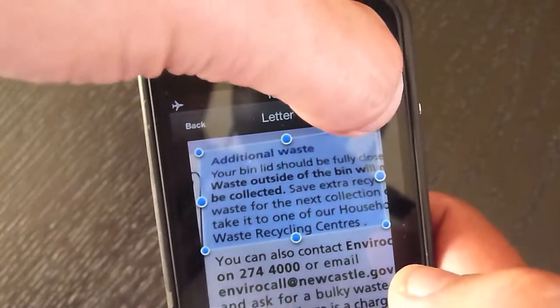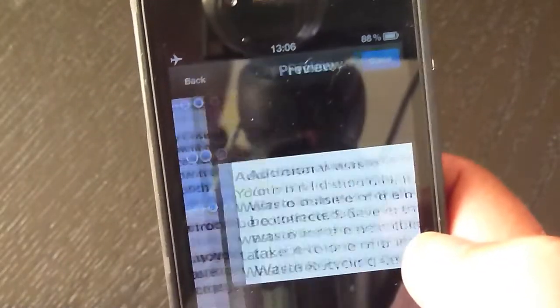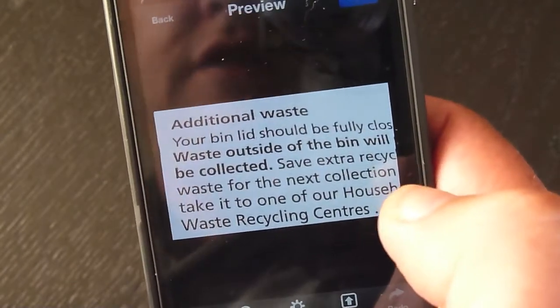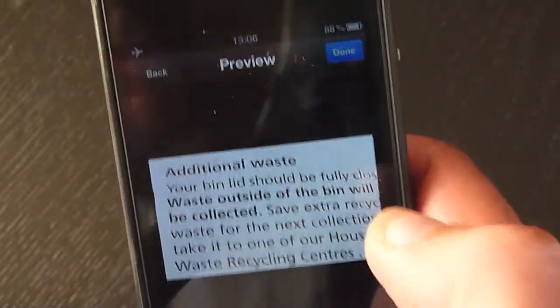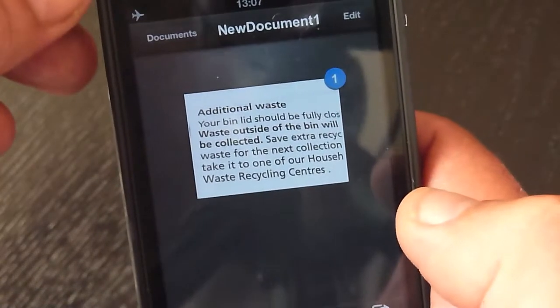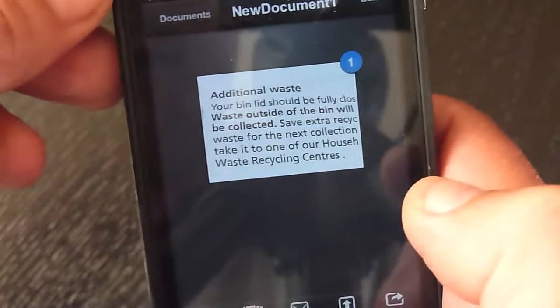So we'll process that. You see it's scanned — and there you go. It's scanned that little bit that you wanted. Then you press done, and that's your image.